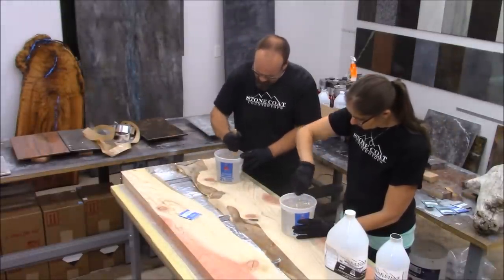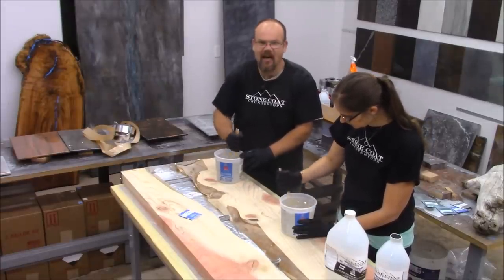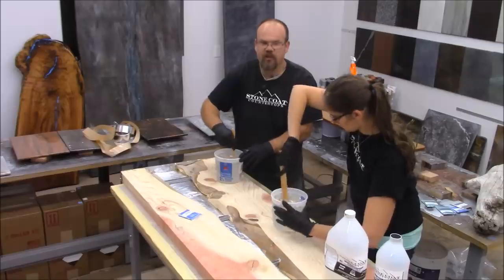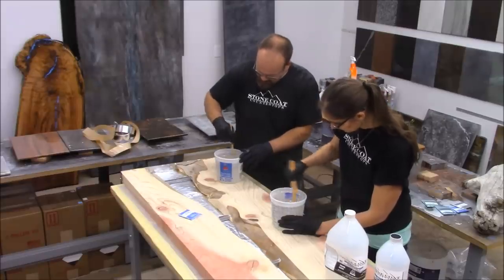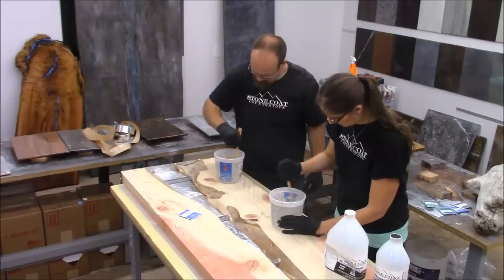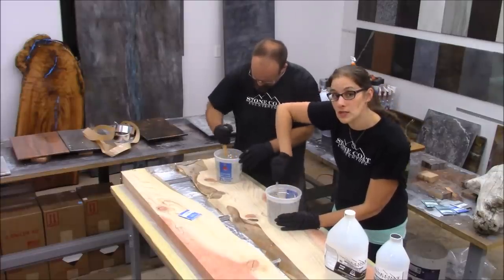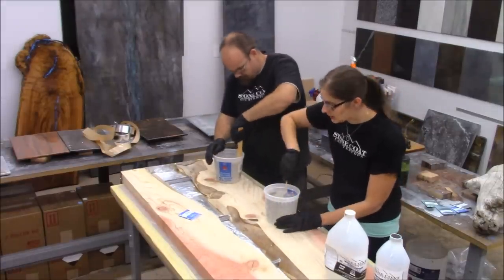We're going to mix this clear, stir it for about three minutes, then add our ocean blue. We'll set a little aside to make different accent colors, but the majority will be mixed with ocean blue. When you're mixing, scrape the bottom of the bucket and the sides — you don't want any sticky spots. Mix every bit thoroughly. You can already see straight through this — it's very, very clear. Make sure you do it a little at a time, pop all those bubbles — that's the most important thing. Use our measuring bucket and you're going to be in good shape.